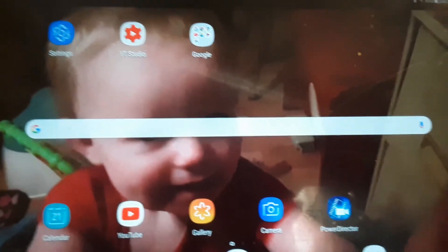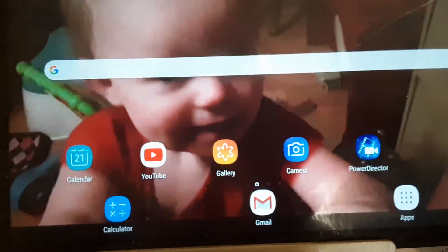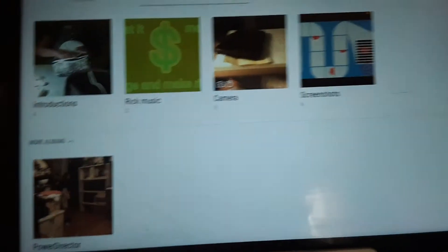All right, I'm going to try to record from my phone and I'm going to show you how to send a picture by email. The first thing you want to do is go into your gallery.